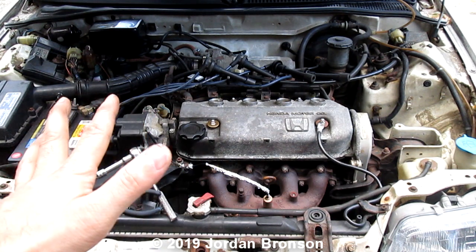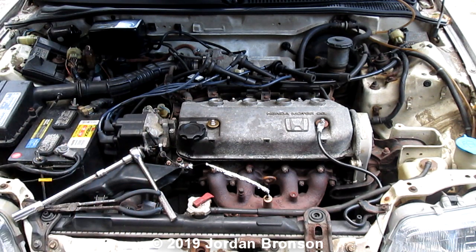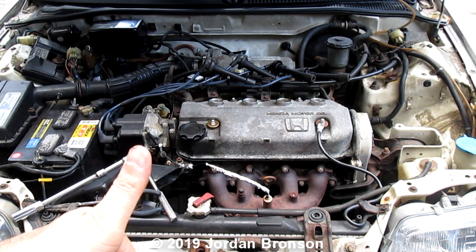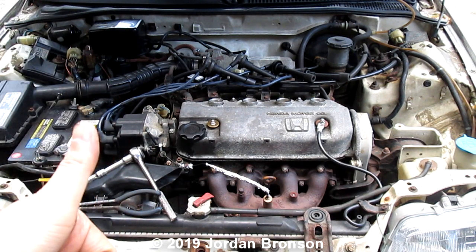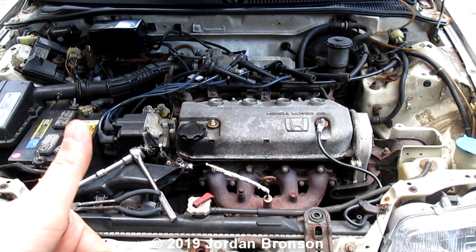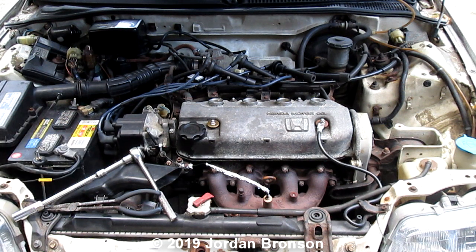This is not bad right now, but when it's bad, you will see steam coming out. If you see black smoke coming out, that's oil. But if you see steam coming out, then you know it's coolant — because coolant is basically water.